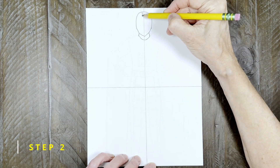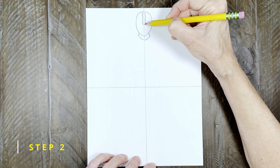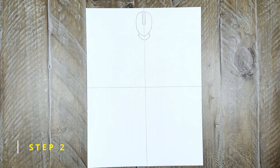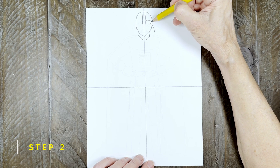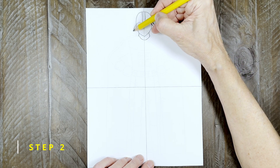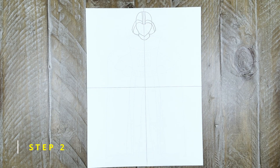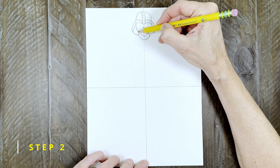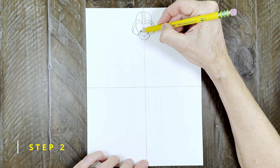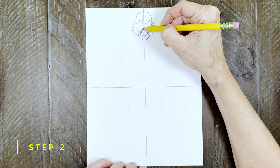Step two: to start the details on his helmet, draw a small rectangle like this. Next draw two curved lines on the right side, and then two matching curves on the left side. Close the bottom with two curves. To make his mouth, draw three circles in the shape of a triangle, then connect them with straight lines. Finish the mouth with some close vertical lines.